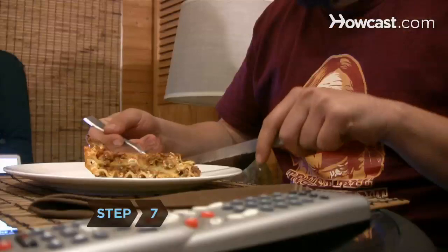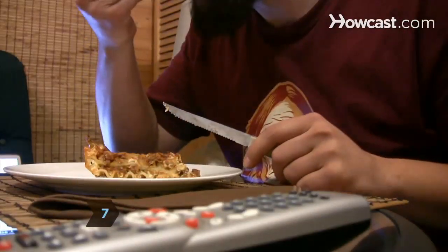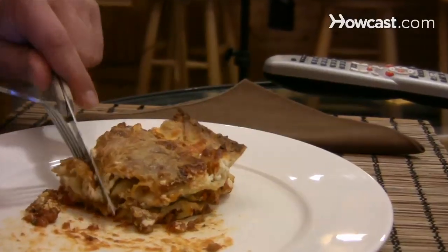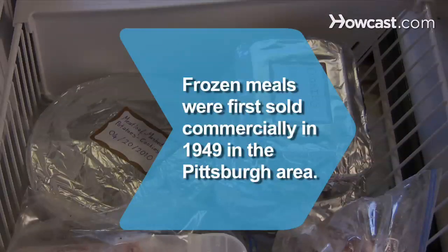Step 7: Enjoy your homemade TV dinner, and keep experimenting until you have a few go-to frozen meals down to a science. Did you know frozen meals were first sold to consumers in 1949 under the One-Eyed Eskimo label and were only sold in the Pittsburgh area.